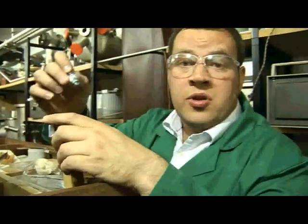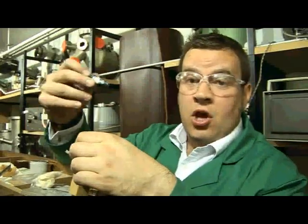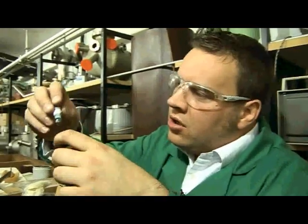Osmium reacts with air to form osmium tetroxide, which is a very very toxic material — it can make you go blind — so we have to be very careful with storing the osmium. Since then I think in my life I made one osmium compound that nobody had ever made before. I wasn't able to see it but I could see the absorption of light by this compound, so I was really quite excited.